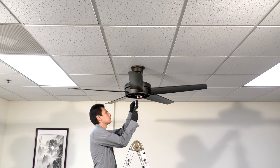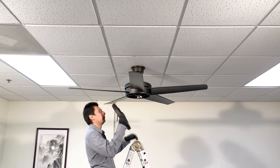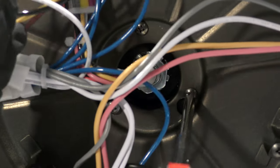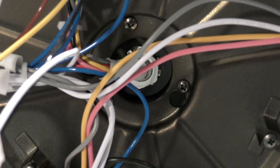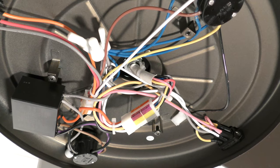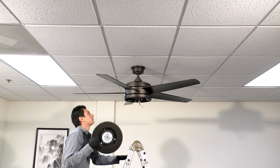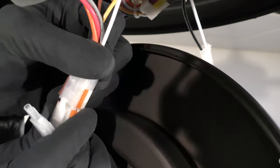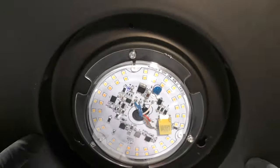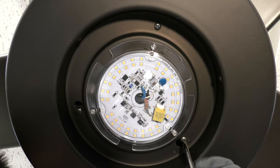Remove one of the screws from the mounting ring and loosen the remaining screws. Then bring the switch housing up to the fan. Align and twist the plate over the loose screws, then insert the removed screw and tighten all screws to secure it in place. Connect the 9-pin connectors. Remove one of the screws from the switch housing and loosen the remaining screws. Bring the LED light kit up to the fan and connect both the 6-pin wire connectors and the 2-pin wire connectors. Align and twist the light kit over the loose screws, then insert the removed screw and tighten all screws to secure it in place.